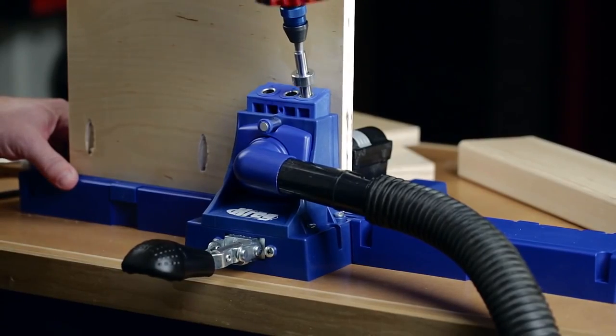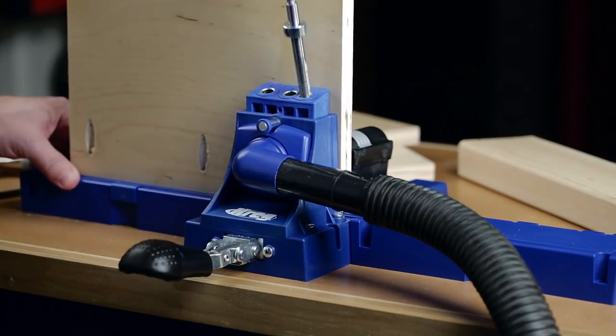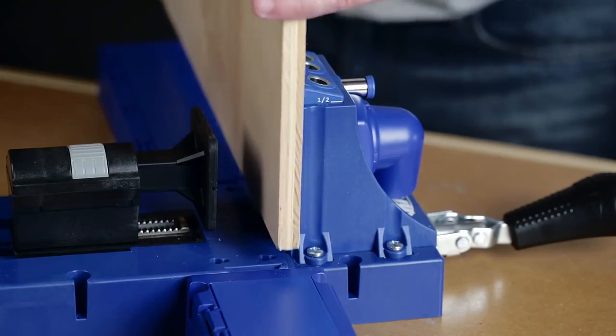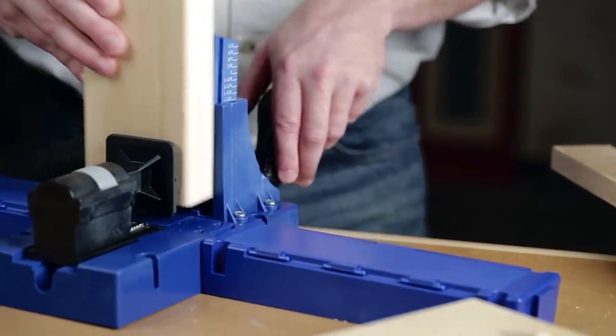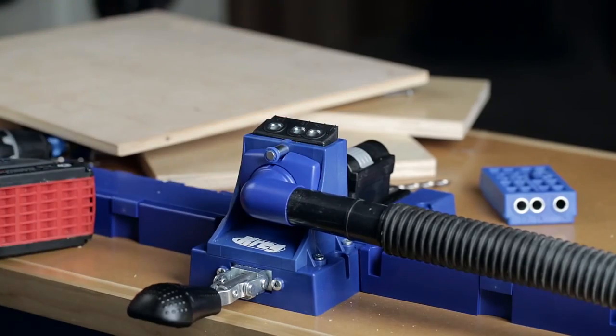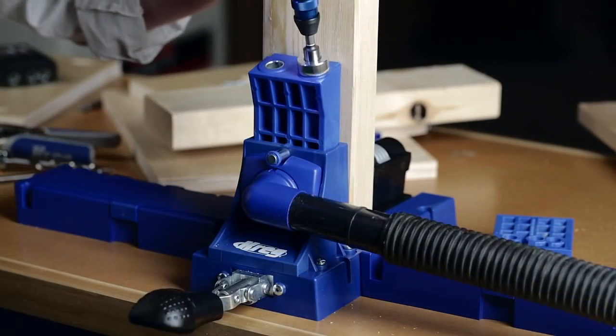The Kreg Jig K5 comes with a standard 3-hole drill guide that makes fast, easy Kreg joinery possible on a wide variety of projects and with materials from half-inch to one-and-a-half-inch thick. For even greater versatility, it also accepts the Kreg Jig Micro Pocket Guide and the Kreg Jig HD.